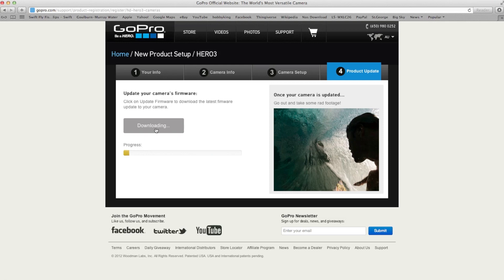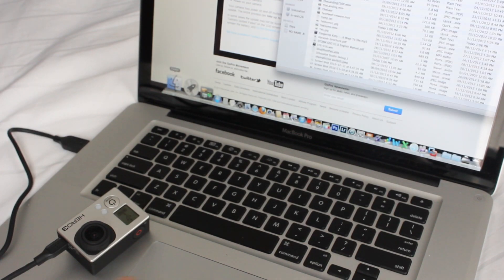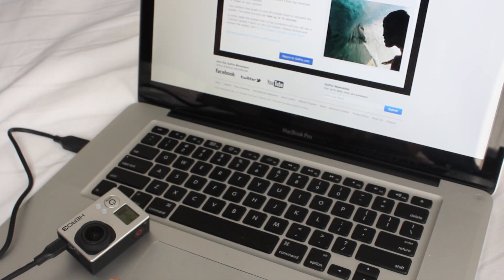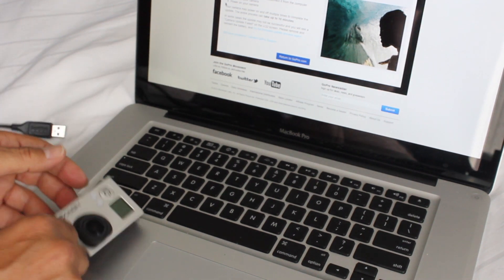And the rest is just a matter of following the prompts. So there you go — it's basically copied everything over to the camera. So what you need to do is eject your camera and then disconnect it.